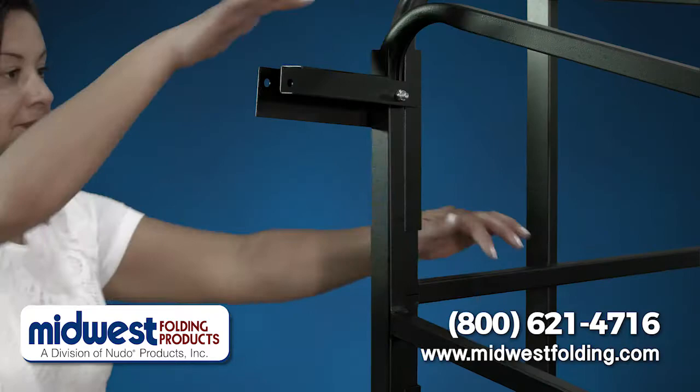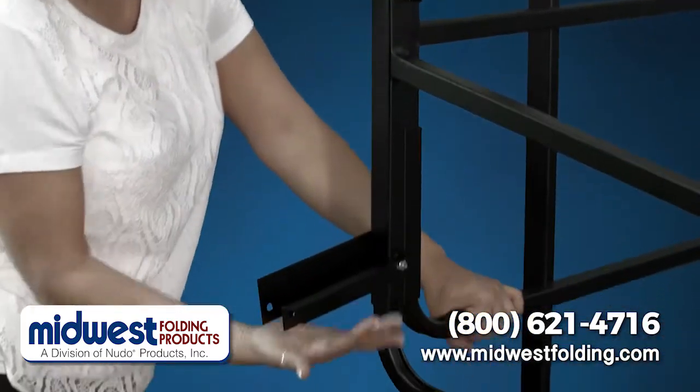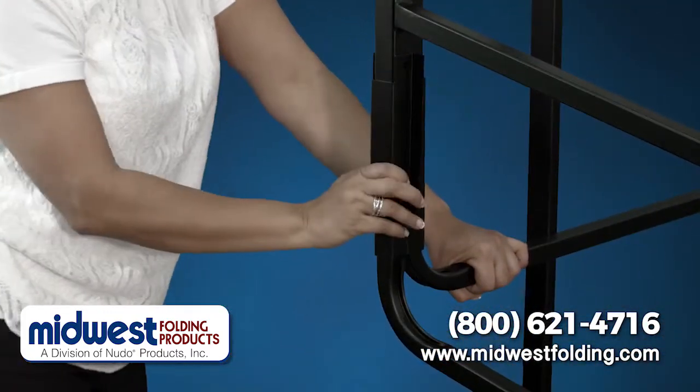In addition to the back rail, Midwest Folding also manufactures a side rail that clamps easily onto the Transfold unit.